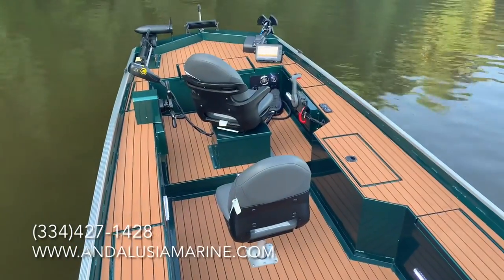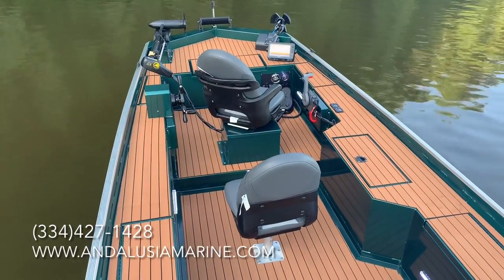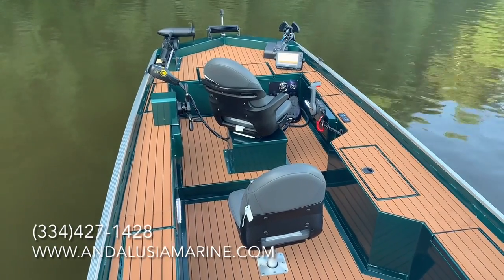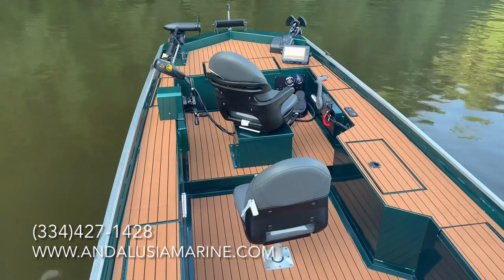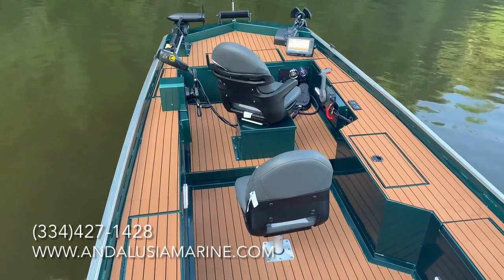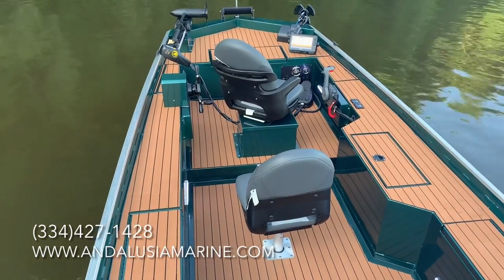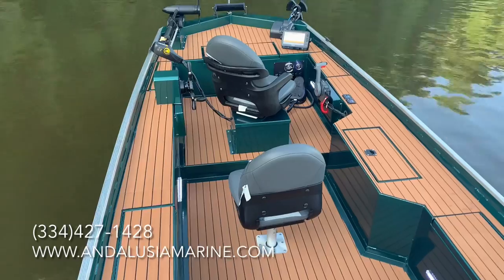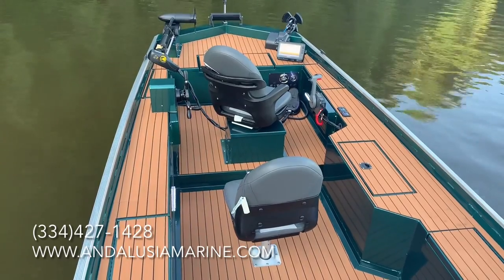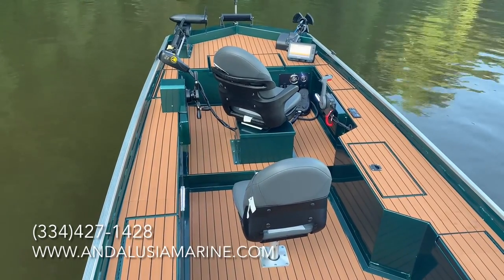Here's the 2023 1860 Ultimate Panfish, 2023 model year. This boat is shown in metallic green with the tan hydroturf. We also offer gray hydroturf, or you can do the non-skid bedliner type coating in either tan or gray. The exterior colors are offered in basically all colors — blue, black, white, gray, silver, camo, just whichever.